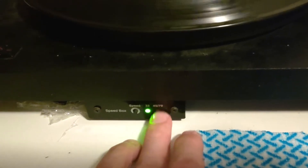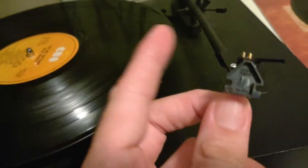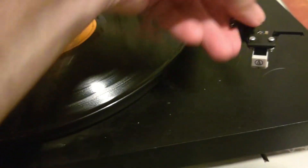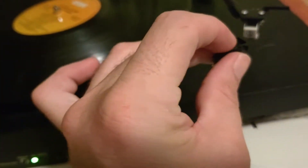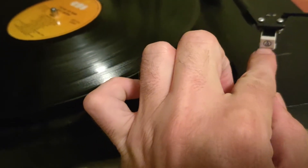They're still the same moving magnet cartridge, based on the same concept. They require a preamp, which this turntable has built in. These are a direct plug-in replacement - they use the same spacing for the head shell.